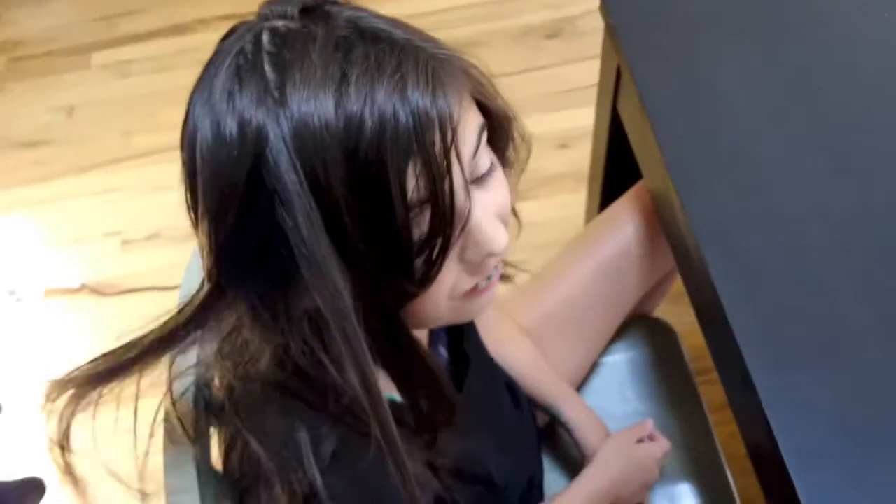Hi everybody, this is Patrick McIver here and I am here with my daughter Emma. Can you say hi Emma? Hi! We just got back from swim lessons — we're up at our lake house, she's got a bathing suit on and a t-shirt. What we're going to be doing is I want to share with you some ideas on chalking.